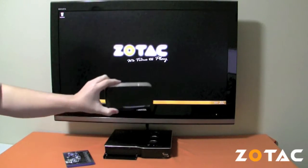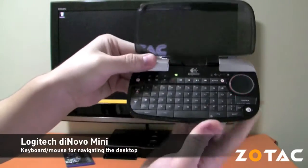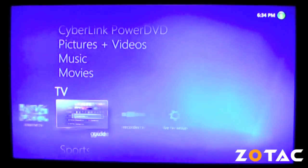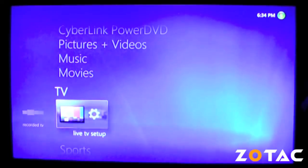We'll be navigating the Windows desktop using a home theater PC-friendly Logitech diNovo Mini thumb keyboard with mouse controls. The Media Center application provides access to live TV with a programming guide and DVR capabilities if you have a TV tuner installed.